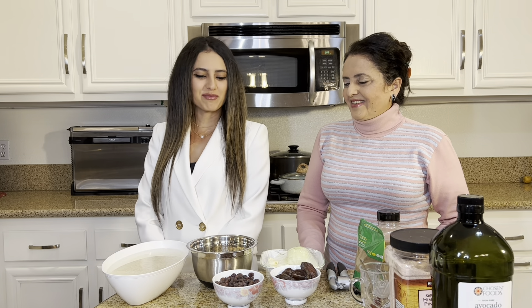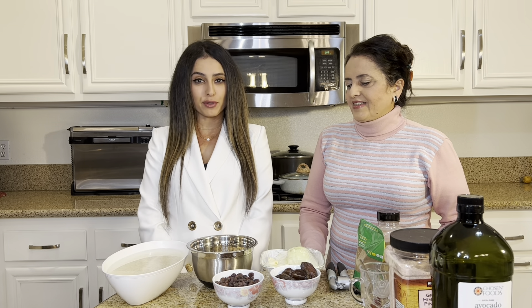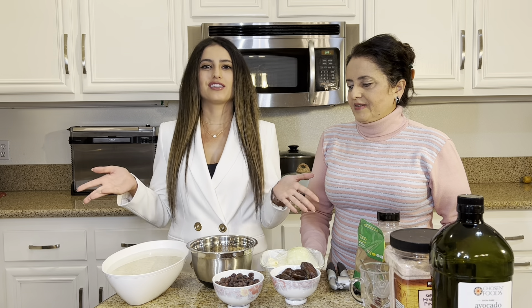Hi everyone! Welcome to this week's episode of Cooking with Mona and Mish. Today we're going to be making a really tasty sweet Persian rice dish called ades polo, and these are the ingredients you need to get started.